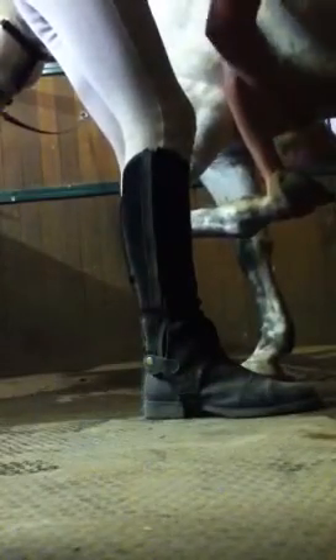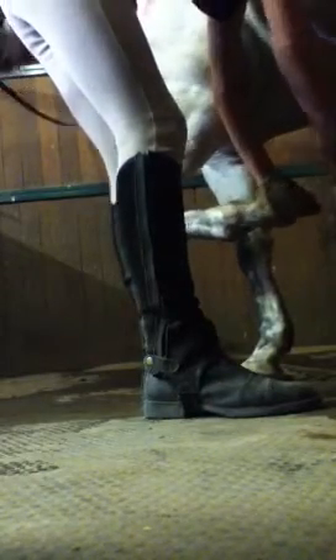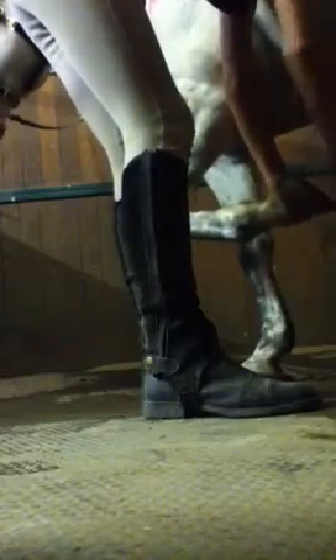Now the feet. You do that with all four feet — I already did that so I'm not going to do all four. And if they poop, clean it up. And that has been how to groom your horse. Thank you. Bye.